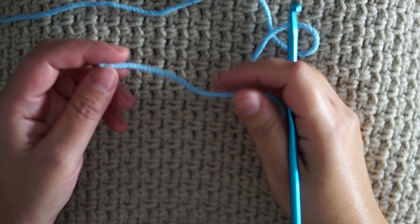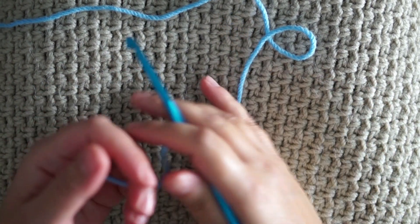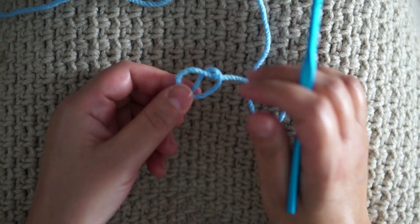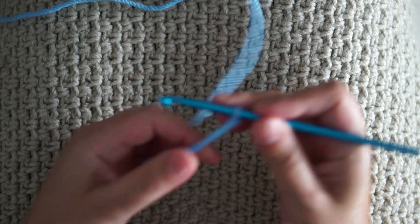I'm using medium worsted yarn and a 5mm crochet hook, and we're going to start right away with a slip knot. I'm going to chain a random number just for the demonstration.